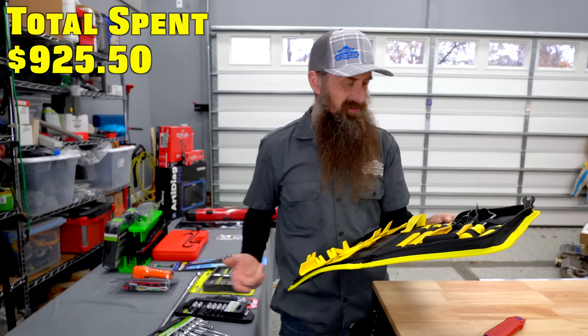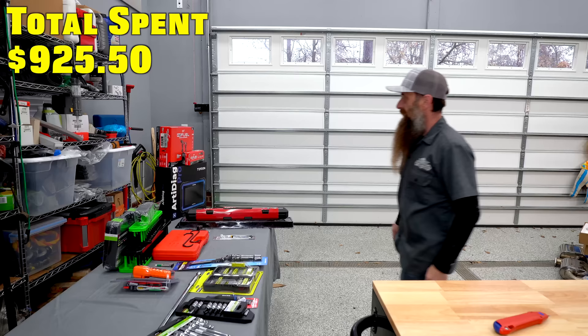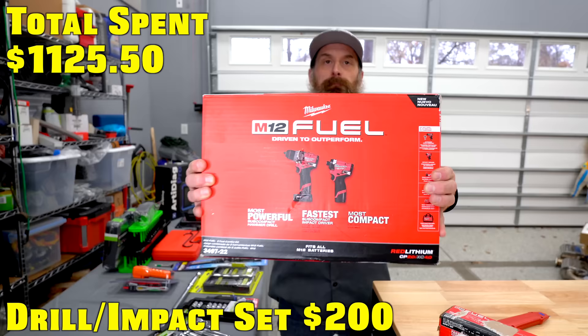I didn't even notice this — these are wire pin tools. I didn't even know that when I got it, so bonus! Next up, we've got some fun stuff — some of my favorite stuff: Milwaukee impact and drill kit, $200. I still think this is one of the best values for this kind of thing.